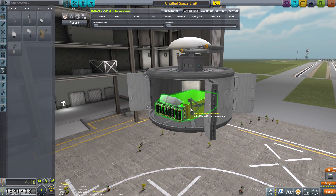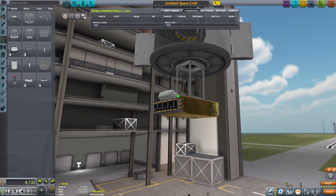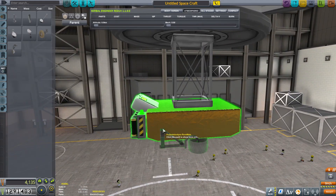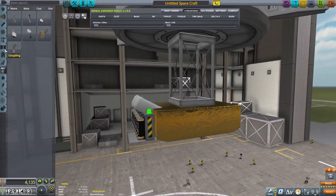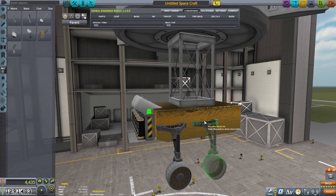What's up guys, welcome back to episode 8 of Kerbal Space Program. As you can see here, we are doing a pretty big mission. This is going to be a lot different than what we've been doing — we're finally getting out of the solar system and getting to other places.